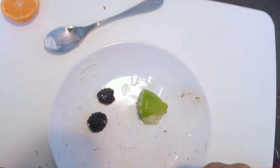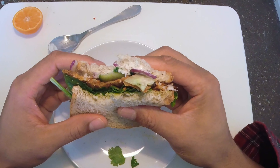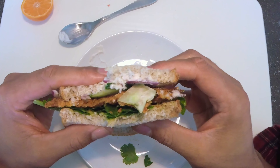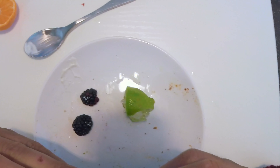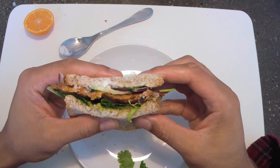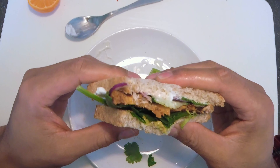Go ahead and take another bite. Nice crunch to it. It took two bites in one setting. Turned out well.